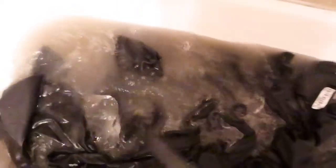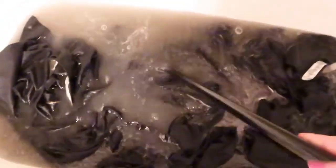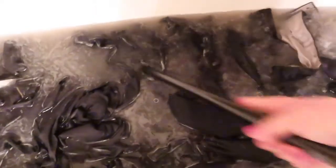Guys, that is disgusting, y'all. My husband's uniforms were clean because I had just washed them earlier today and they just didn't look clean and they smelled bad. So I decided to strip them.